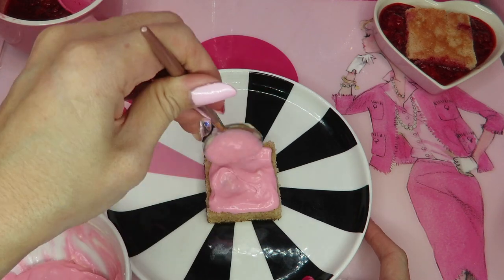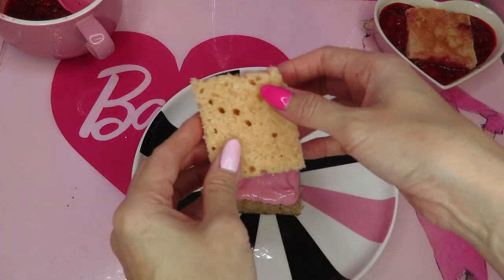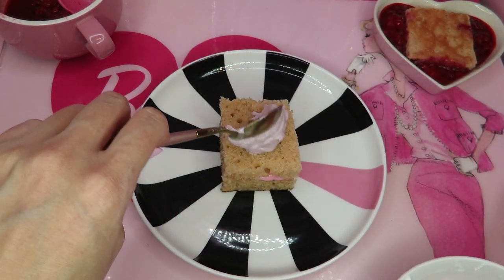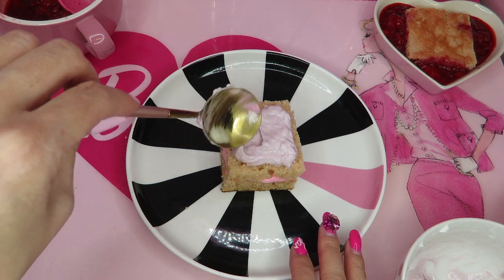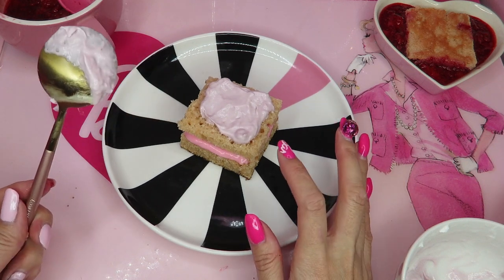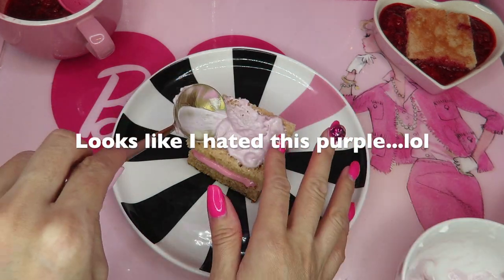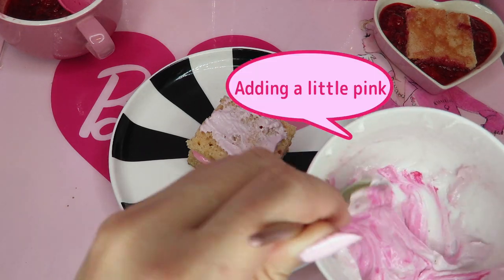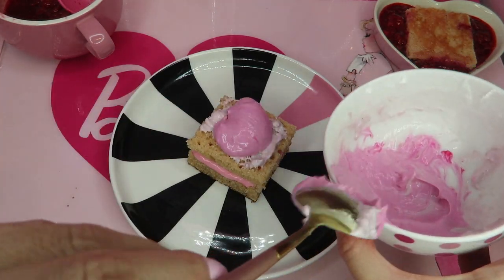Whipped cream with frosting — and now I put the second layer. Then put this whipped cream cheese. When I put it here it actually looks more purple. Should I put pink food color? Yeah, I should have. Now it looks purple and pink. I don't like it. I put too much.